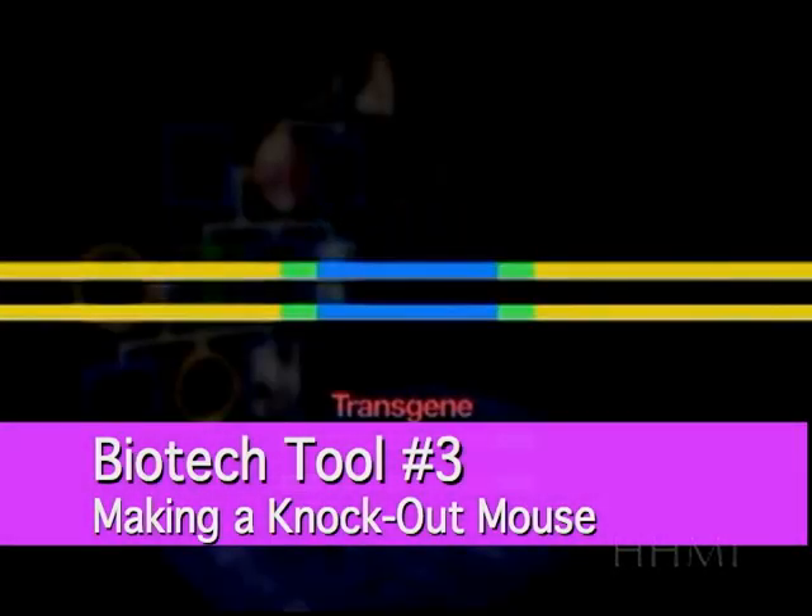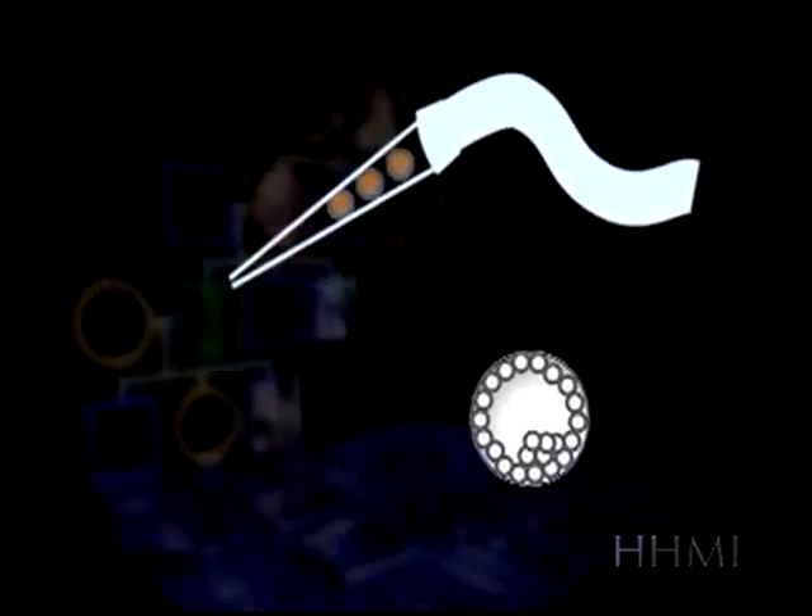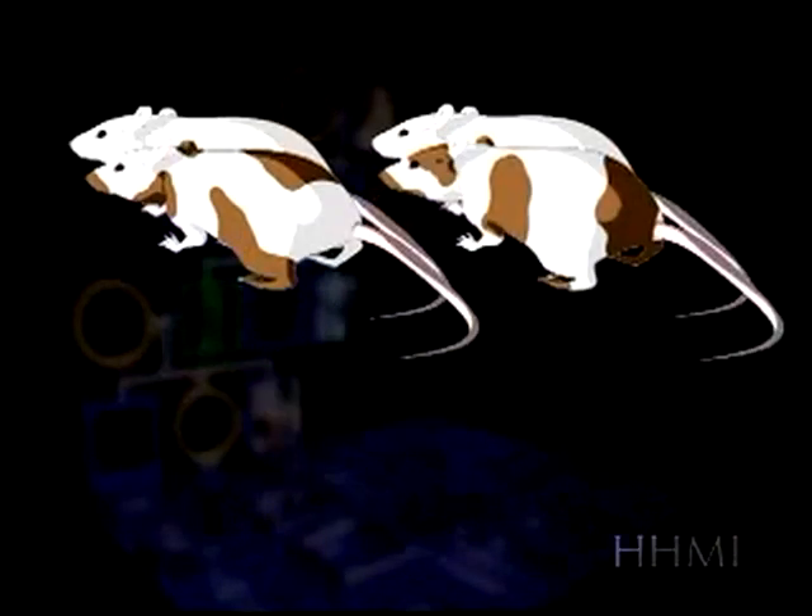So you needin' a gene, I can replicate it for you with my little machine. So get Taq, get Taq, synthesize it like that, get Taq, get Taq, synthesize it like that.